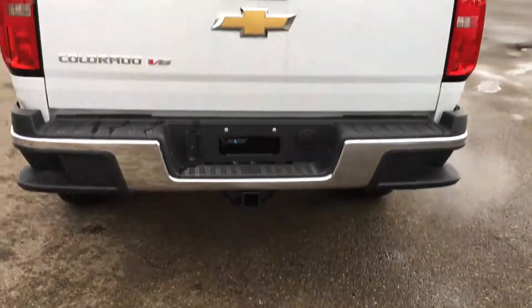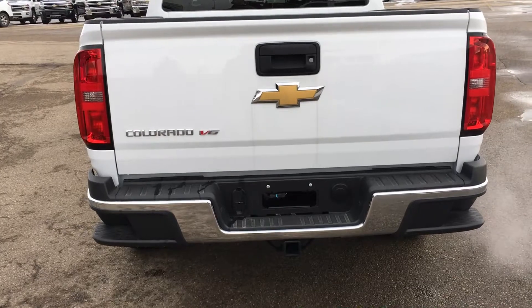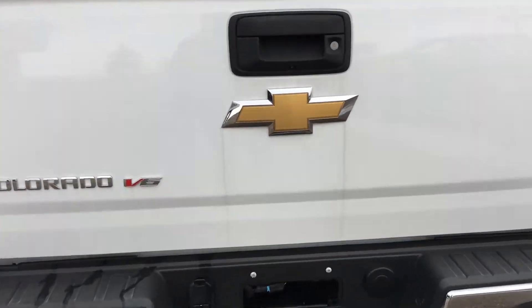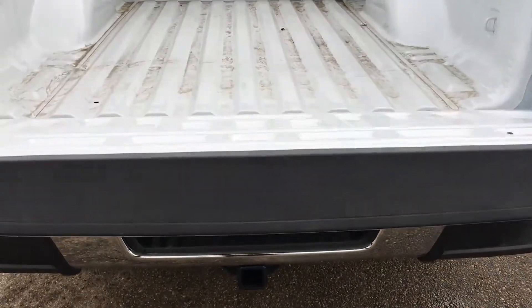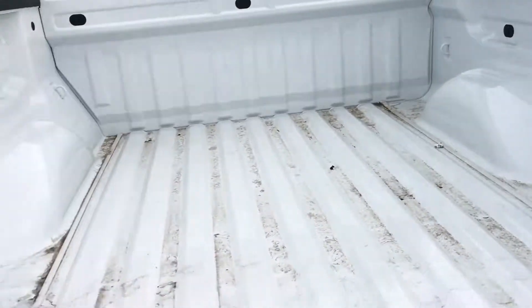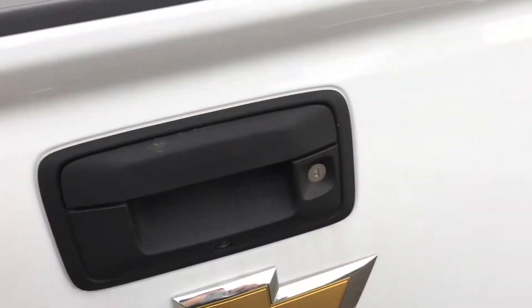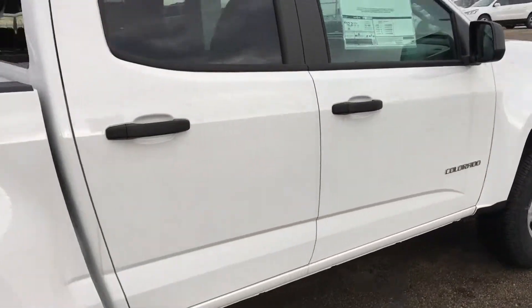Walking around the back, the rear bumper is finished in chrome with side steps on either corner for easy access into the bed. Just above the bowtie you have your backup camera. The tailgate has an easy lift-and-lower feature, and the bed will be cleaned up upon purchase.